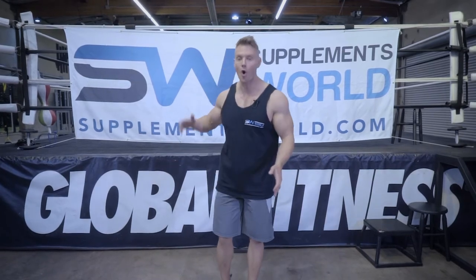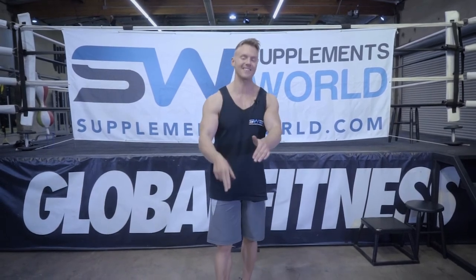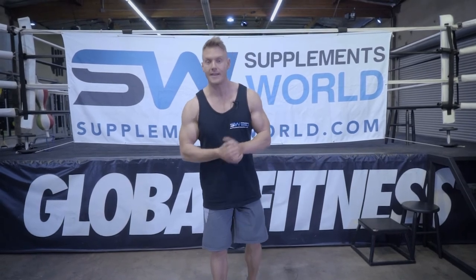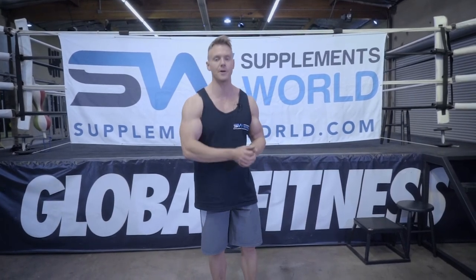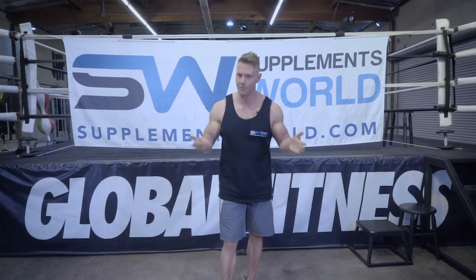That wraps up today's video on dumbbell curls for supplementsworld.com, filmed here at Global Fitness Gym. You can find out more about this exercise and many more on supplementsworld.com — see the full article or click the link in the description below. If you find this useful, like the video, leave a comment or suggestion about future content. Hit that subscribe button to stay up to date on my new weekly videos covering fitness, nutrition, and supplementation. I'm Rob Richards — until next time, keep training hard, stay motivated, eat clean. See you guys soon, take care.